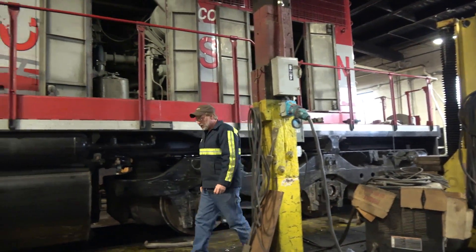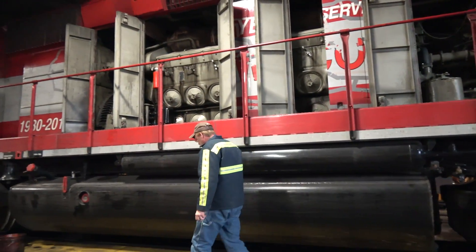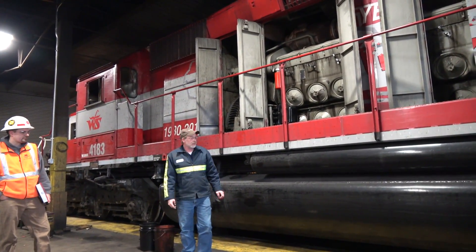All our locomotives are direct current, except for the two MPs — those are alternating current. But direct current works very well for our application.